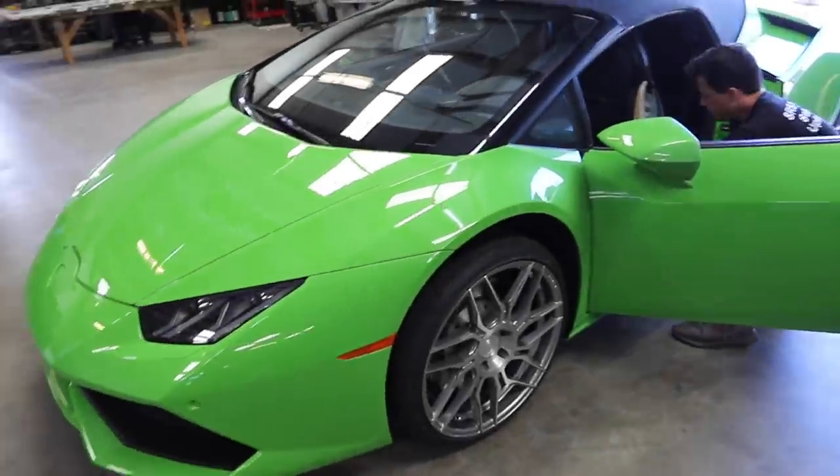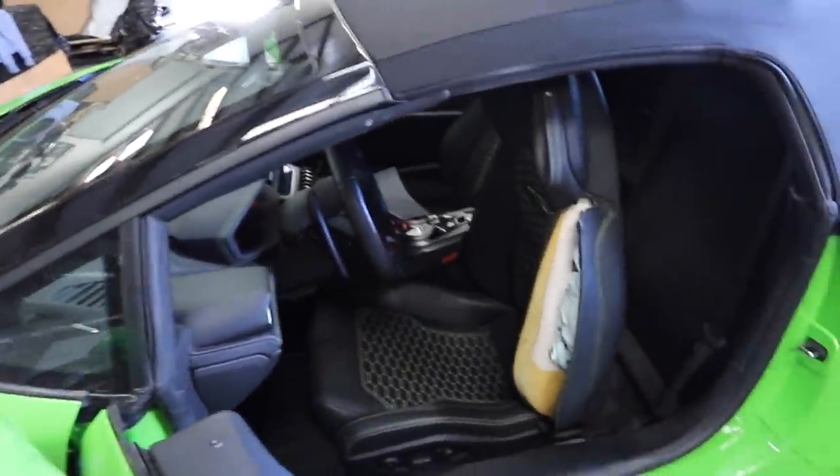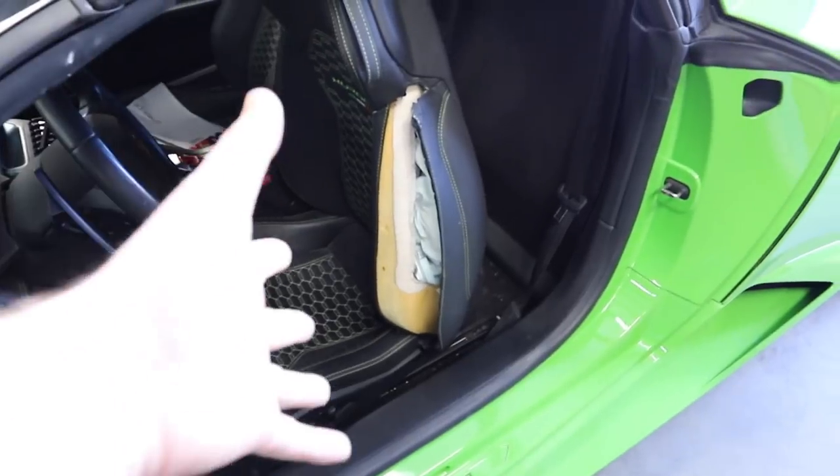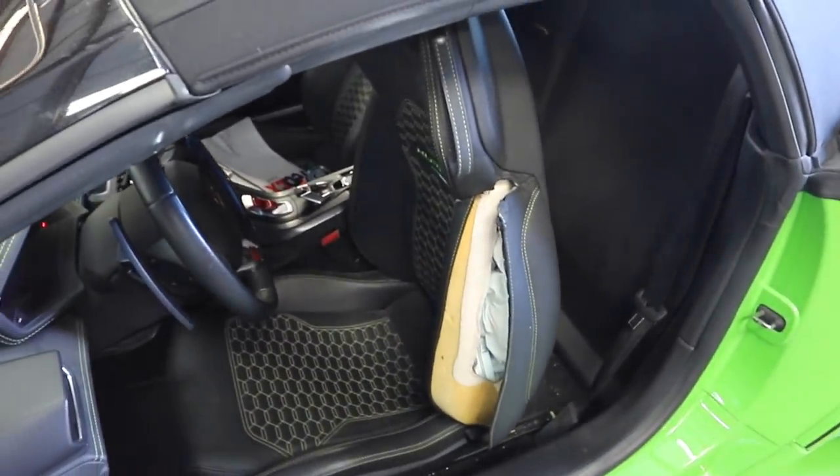Getting the Lambo off the trailer was a lot of fun but we finally got it. We're gonna start on the seat area — it's gonna be easier to work on the seat outside of the car, so we're just gonna start by uninstalling this seat.